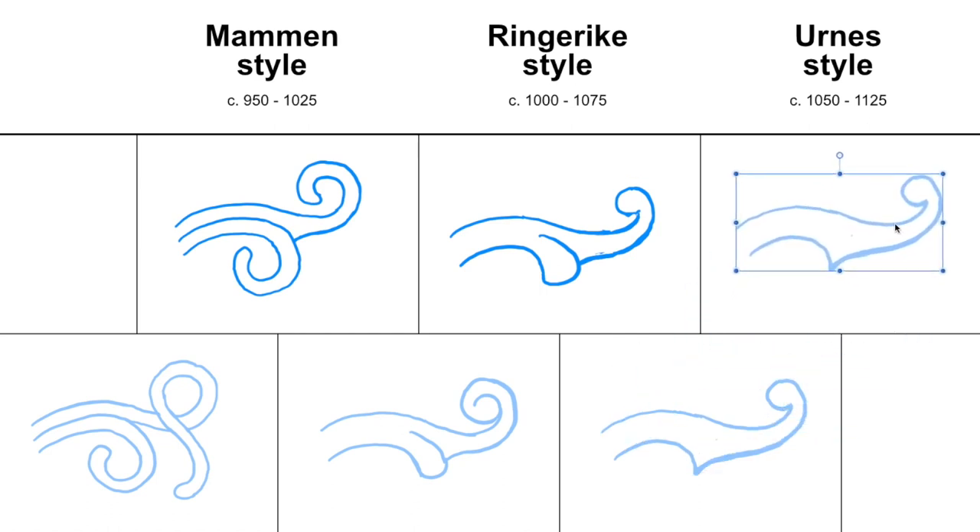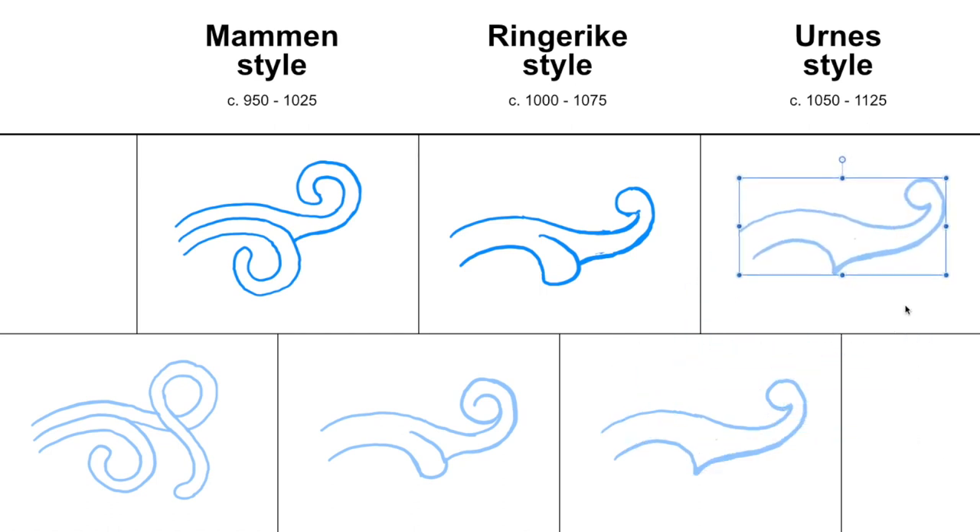Which is different when we go into the Urne style proper. Then the overall shape of the leaf becomes much more slender. You see the ball becomes a little bit smaller, the leaf itself becomes much more slender, and this corner is pulled much higher up the ribbon.